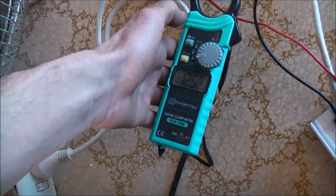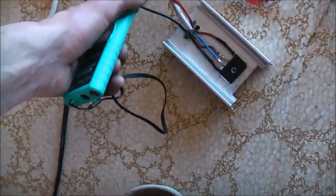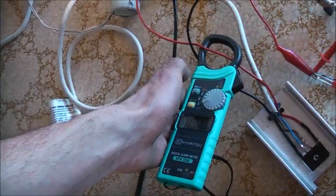6 amps and it's holding. 13 amps... 12 and a half. 13.7 amps. 5 amps is pulling off the mains.